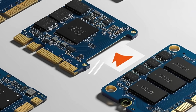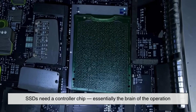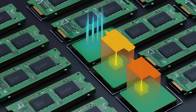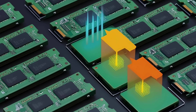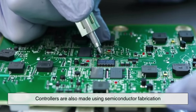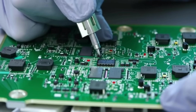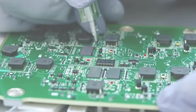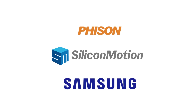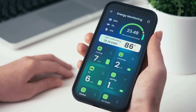But memory alone isn't enough. SSDs need a controller chip — essentially the brain of the operation. It manages everything from wear leveling, to prevent one cell from being overused, to error correction, to ensuring your data is written efficiently. Controllers are also made using semiconductor fabrication, though they're more like tiny CPUs. Companies like Phison, Silicon Motion, and Samsung design custom controllers that balance speed, durability, and power consumption.